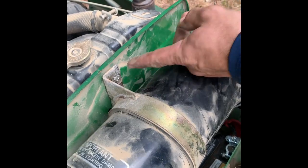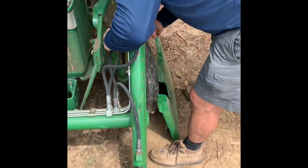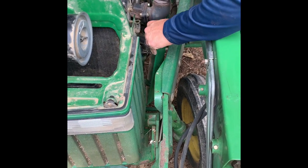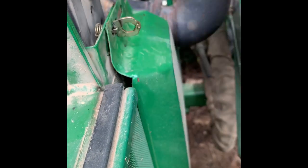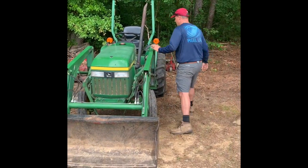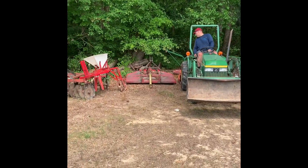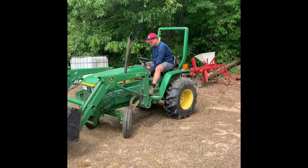We ended up putting the top bolt in first — that held it in position so I could get the other one in. So that's good to go. Now I've got to put my side panel back on. Put the bottom in first — they have little rubber grommets that rest in little sections here. At this point I need to edit the video so I can stay within 15 minutes. We'll hook up to the fertilizer spreader and go from there. Tune in for the next video to continue.